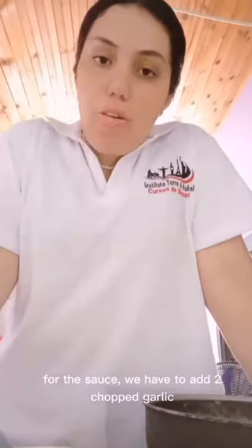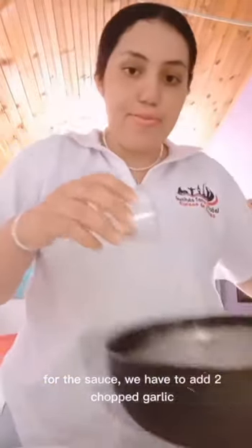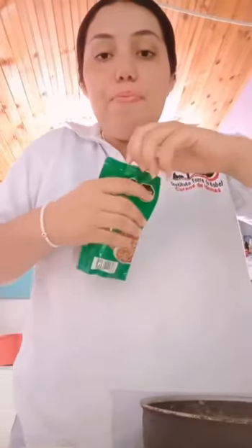For the sauce, we have to add 2 chopped garlic, 4 chopped tomato, and 3 tablespoons of tomato paste.